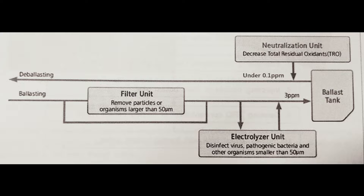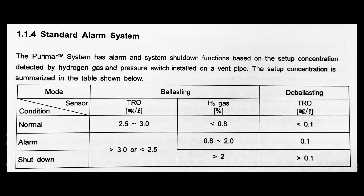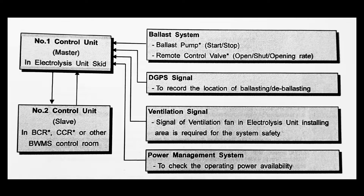In the de-ballasting process, the neutralization unit comes into role, which decreases the total residual oxidant TRO to less than 0.1 ppm. These are the standard alarms for ballasting and de-ballasting — you can see normal alarm and shutdown levels. The control units have master and slave: the master unit is present in the engine room and the slave unit is in the CCR.